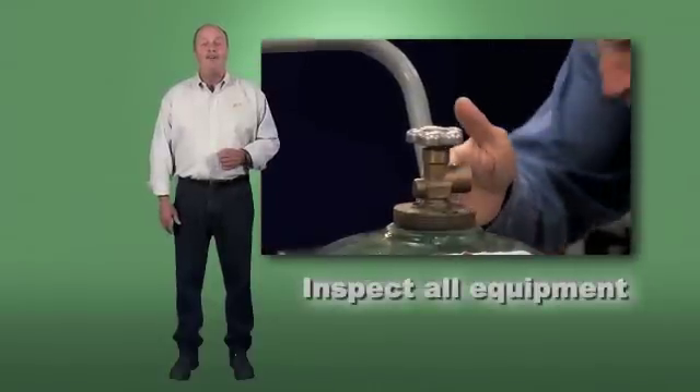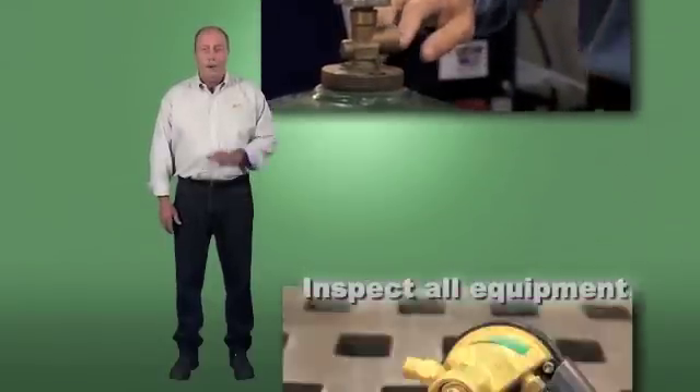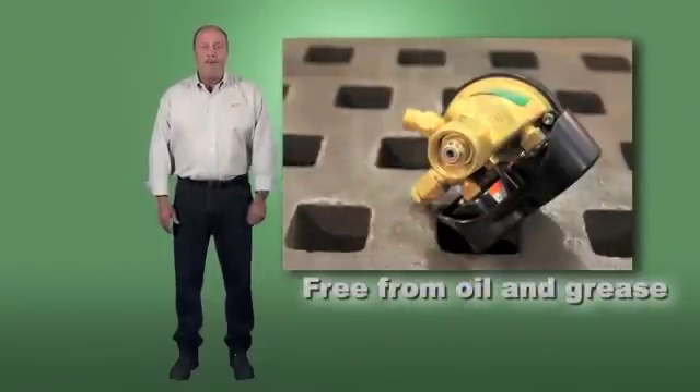Ensure your equipment is in proper working condition. Oil and grease should never be present on any oxy-fuel equipment.